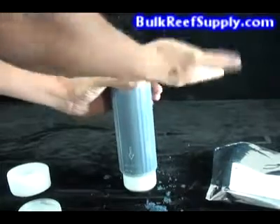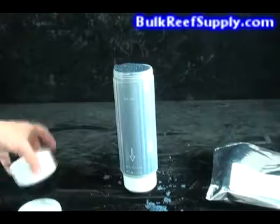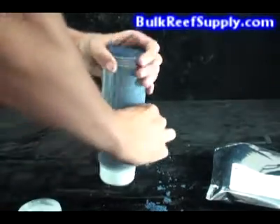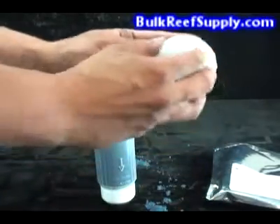Try to keep the resin beads out of the threads as much as possible so the cap will screw on tightly. If you do get some in there, simply wipe them off. Then take the foam ring, insert it into the cap, and screw the cap back on.